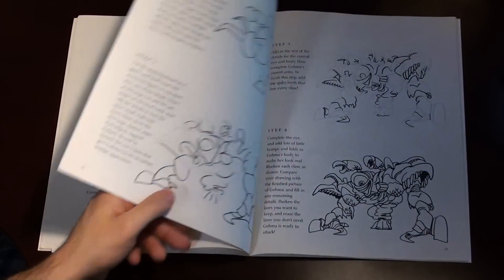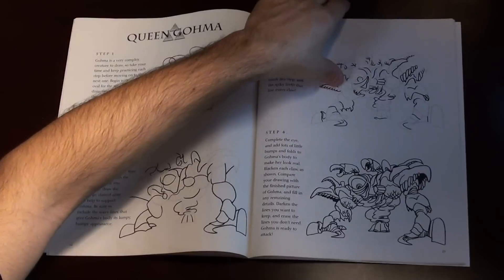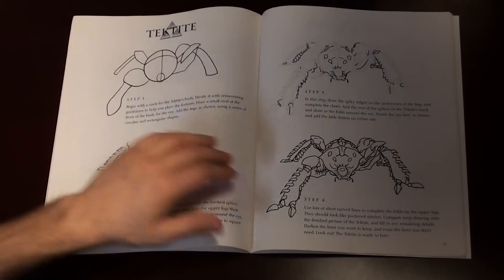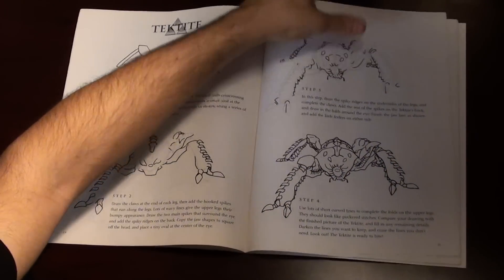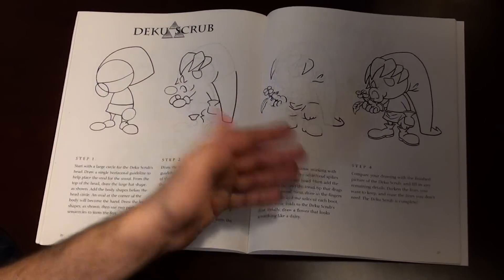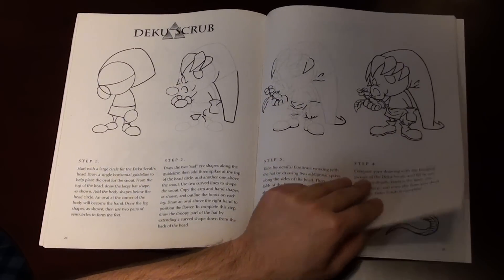Despite being from Ocarina of Time and Majora's Mask, all of the characters are from Ocarina of Time. Granted, some of them are obviously in both Ocarina of Time and Majora's Mask, such as the Tektite here. But the only one specifically from Majora's Mask is right here — the Deku Scrub, which is actually just Deku Link, the Deku form of Link in Majora's Mask.